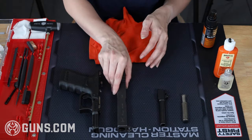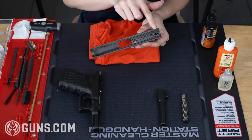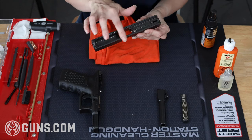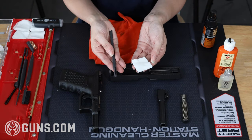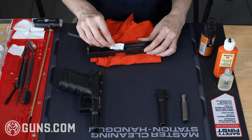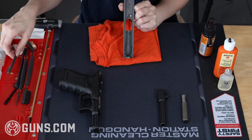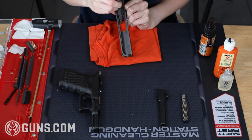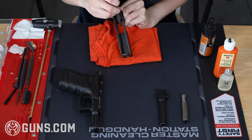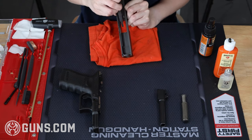Now we're on to the slide. I'm going to really concentrate on the rails here since they tend to see the most abuse. I'm going to use a combination of cleaning patches and the nylon bristle brush to really get in there and work out any dirt. Once I've confirmed this area is clean with my dry patch test, I'm going to tilt the slide up so the muzzle is facing down and brush the breech face — we're doing this so we don't get loose particles in the firing pin.